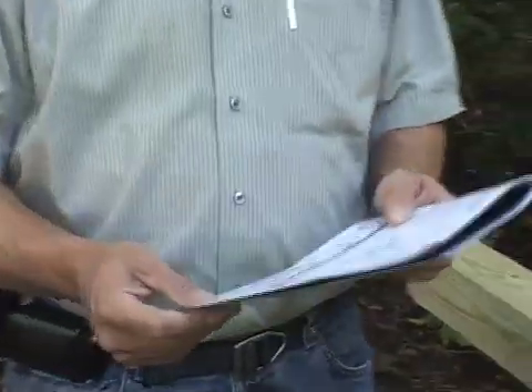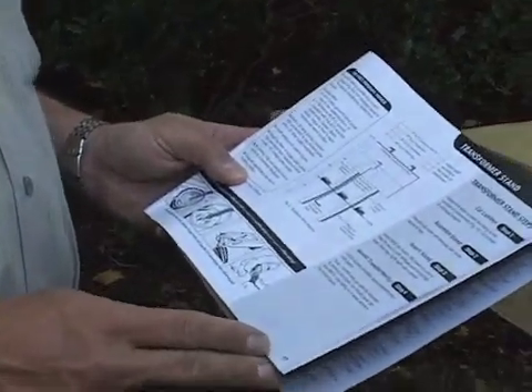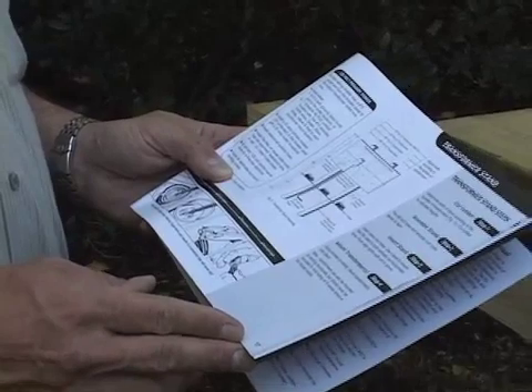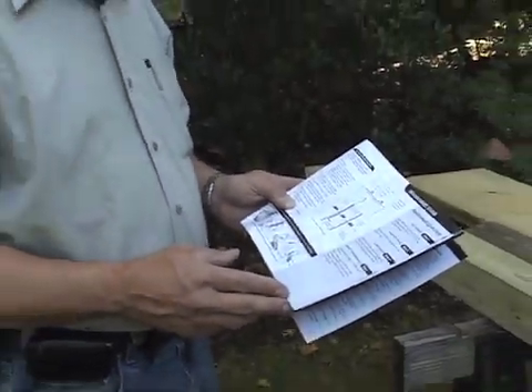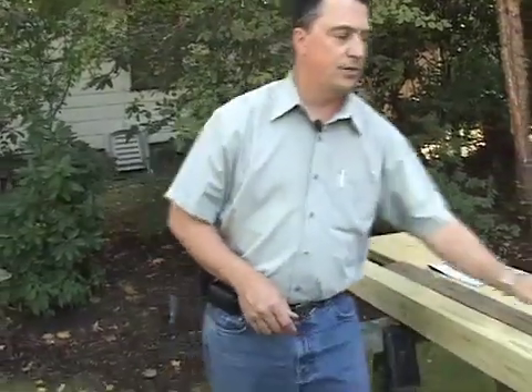It's very, very simple to do this. The instructions for assembling the transformer mounting stand are illustrated on page 17 of our hands-on manual. It just takes a few tools such as a circular saw, a drill, and a ratchet drive, and you can put this together quite simply for the cost of about $30 or $40. Very easy — all you have to do is read the instructions.